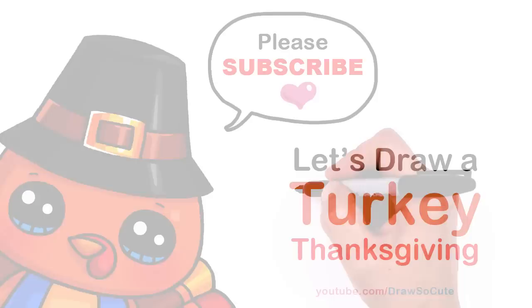Hi Draw So Cuties, Winnie here. Today we're gonna draw a turkey to celebrate Thanksgiving. So let's get started.